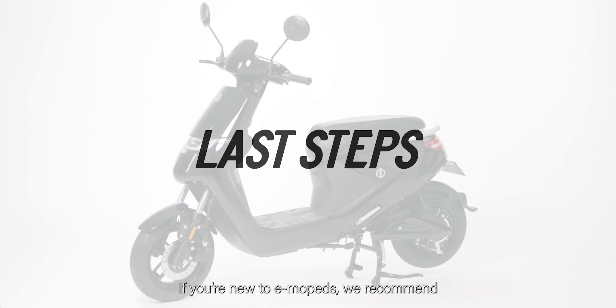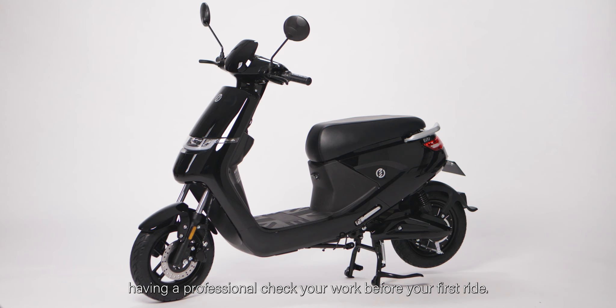If you're new to e-mopeds, we recommend having a professional check your work before your first ride. Contact our customer service team for a list of authorized repair professionals. Be sure to scan your QR code in your operation manual to register your e-moped and activate your warranty.